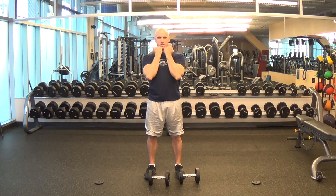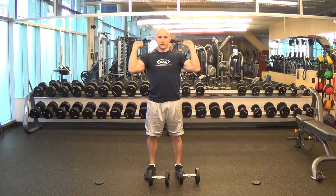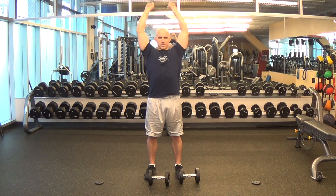A few repetitions look like so. Notice the movement is not rushed or uneven — you're flexing your elbows and rotating your wrists evenly throughout the entire repetition.